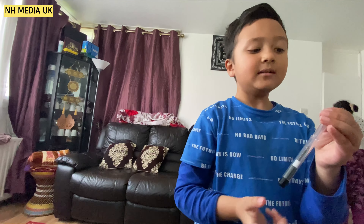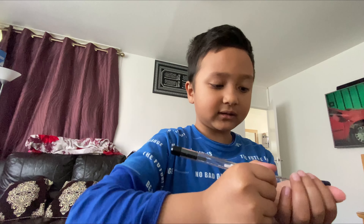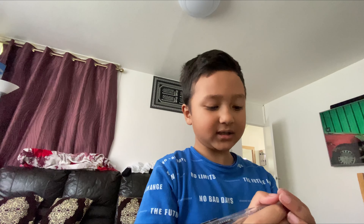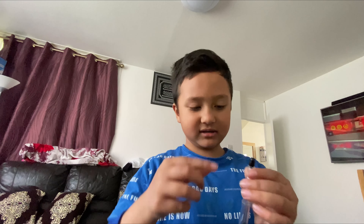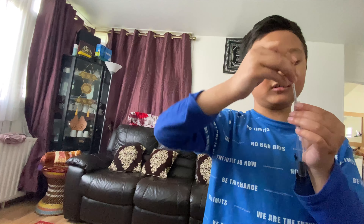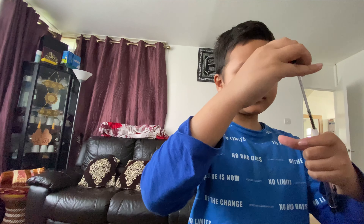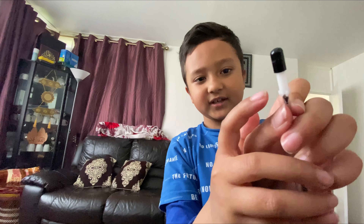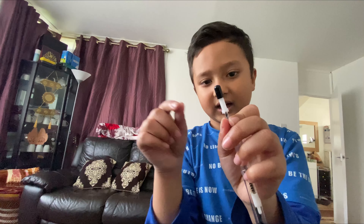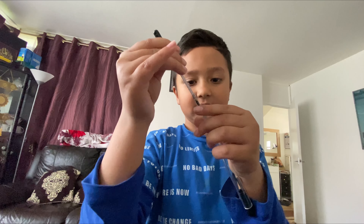Then it worked! Sometimes people just take it out like that, but sometimes you could just lose it. That's why I made a grabber pen — you can't let it go, and you can grab the stuff. It's because of this thingy: you can take it out because this stuff grabs onto it and it's stuck, so you can take it out.